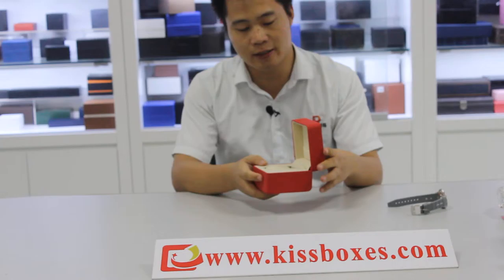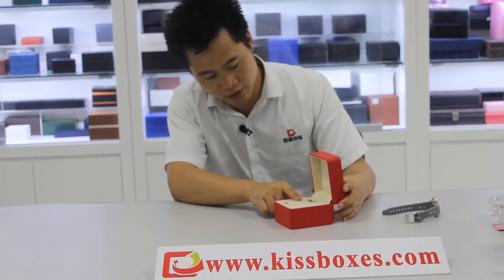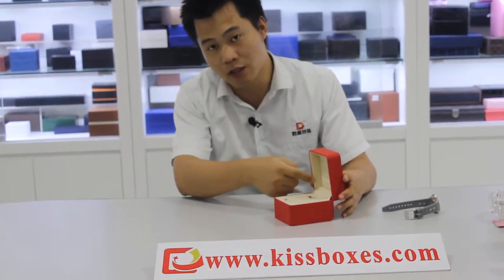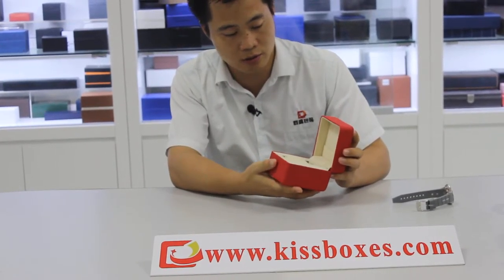Now look at the inside. We can see the red velvet over here. There is a pocket inside the top — that is for holding your manuals. That is perfect.